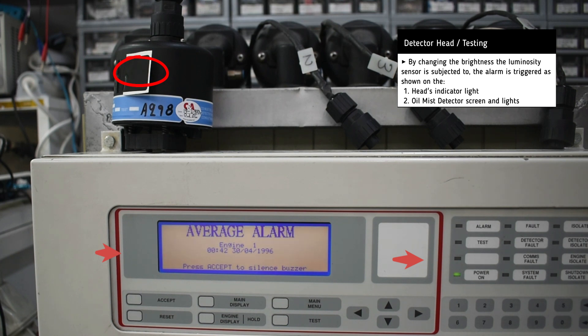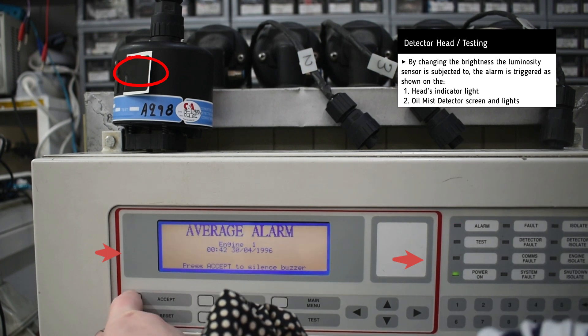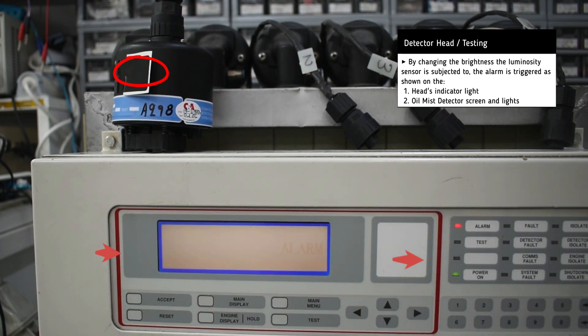Apart from hearing the alarm, we can also see the relevant indicator lights on both the head and the unit, as well as the message on the screen.